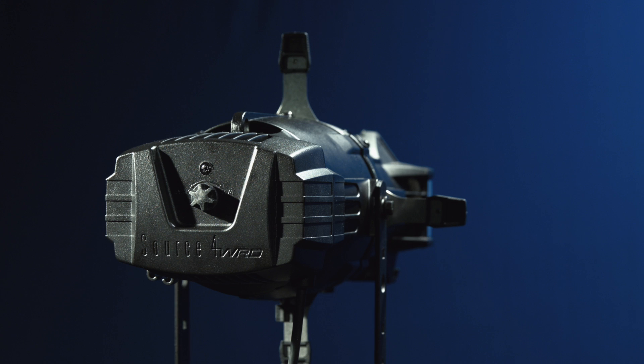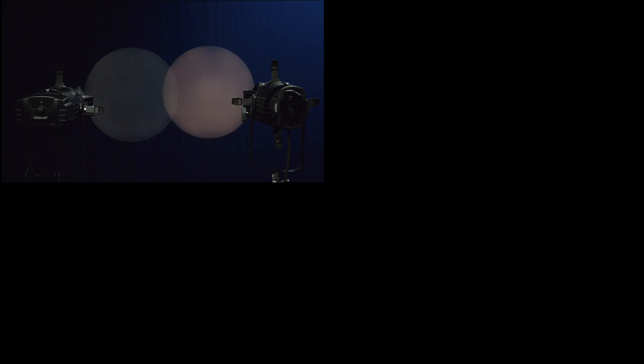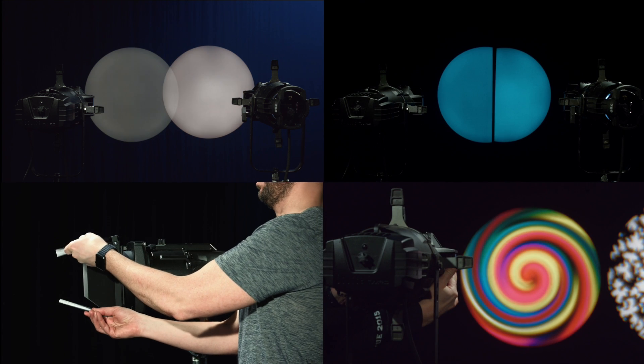Hello, my name is Jim Uphoff. I'm the fixture product manager for ETC, and today we're going to be taking a closer look at Source Forward. Specifically, we want to look at dimming performance, color performance with gel, and some of the various optics that are available for this fixture.